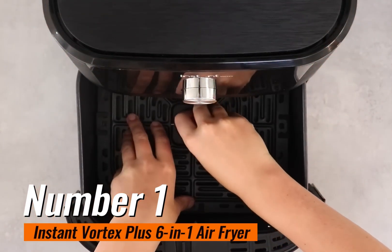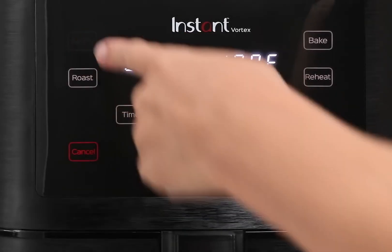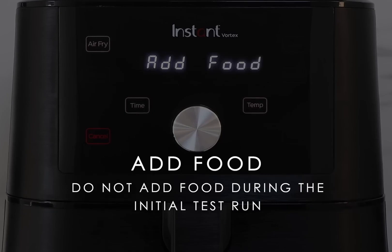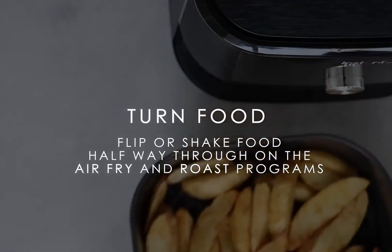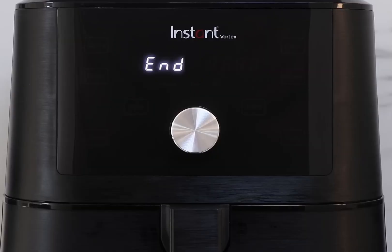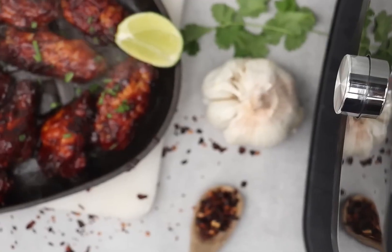Number 1: the Instant Vortex Plus 6-in-1 Air Fryer — the ultimate kitchen game changer. It features easy setup so you can start cooking right away, intuitive functions for stress-free meal prep, even cooking for perfect results every time, a clear cook window with a manual light for easy monitoring, and a non-stick dishwasher-safe basket for easy cleanup. Could this be the new number one best air fryer of 2024?